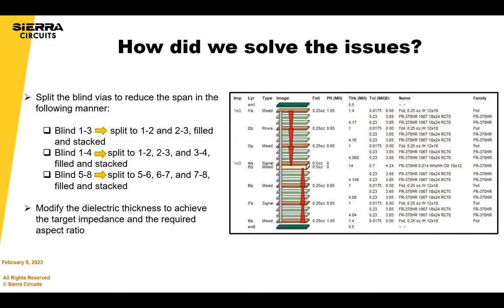The solution was to split the via structures and go to a sequential lamination approach. The blind via from L1-3 was split into L1-2 and L2-3. L1-4 was split into L1-2, L2-3, and L3-4. This is a stacked approach; but if the design has room, think ahead and design with sequential lamination in mind — consider whether there's room to stagger, which makes manufacturing less costly and more reliable.